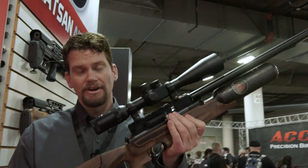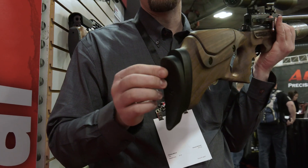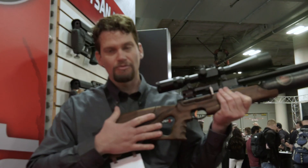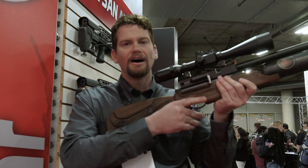You've got beautiful Turkish walnut, a fully adjustable butt pad for cant and elevation, and a really nice adjustable comb on this, which I always appreciate.